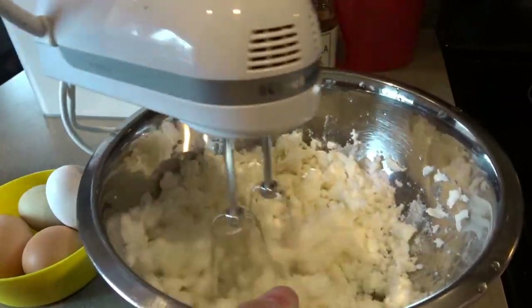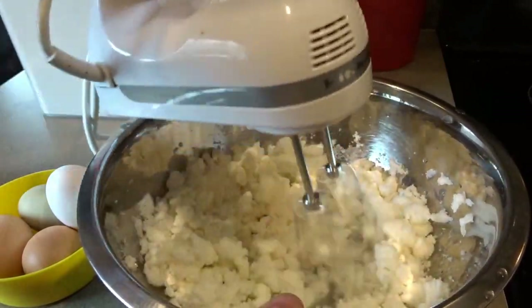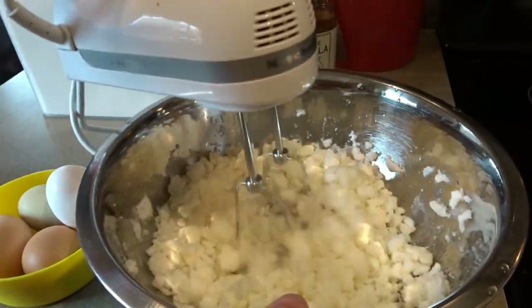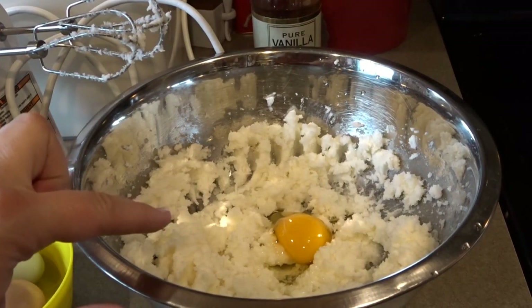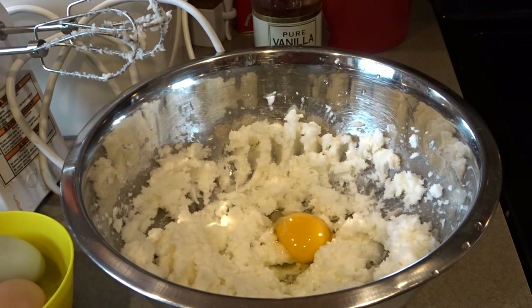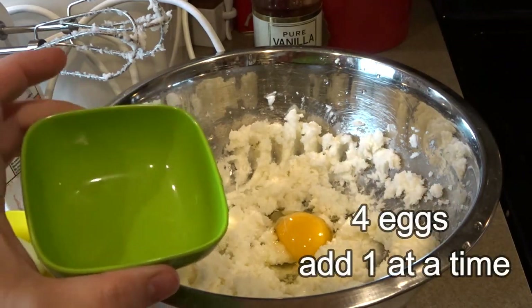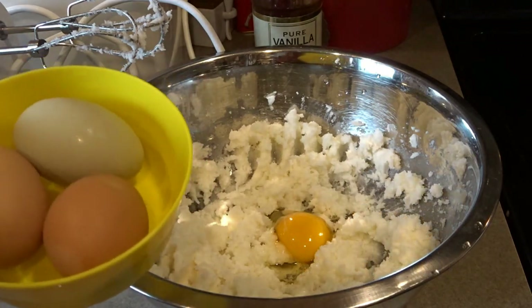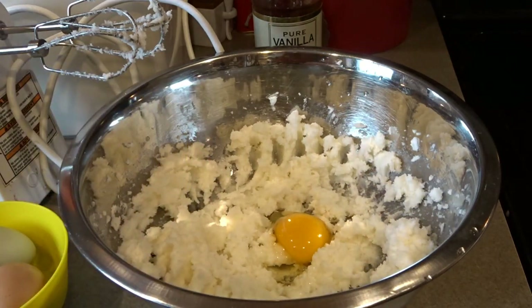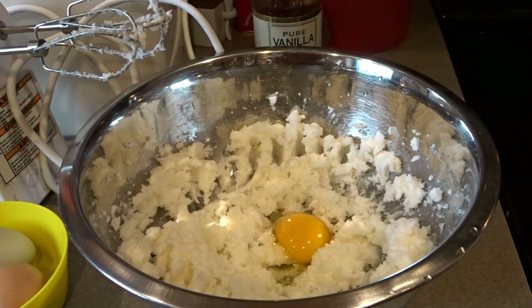You can see it starting to come together here. I will keep stirring this until it is a little bit more creamed. I have the sugar and the shortening all mixed together thoroughly and I've added my first egg. I'll be mixing them in one at a time. I do like to crack my eggs into a little dish just in case a shell falls in — it's a good way to avoid messing up your whole recipe or wasting time looking for a shell.